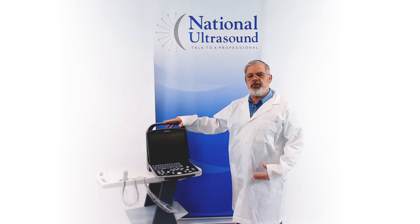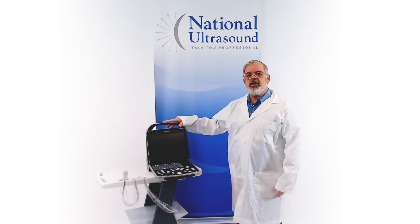The DP-30 VAT is best suited for general abdominal imaging, basic cardiac, and large animal reproduction.